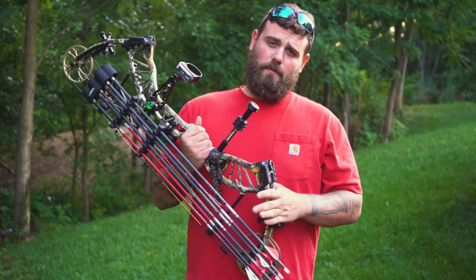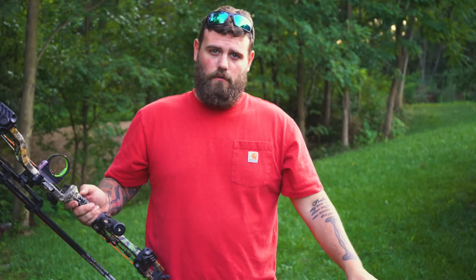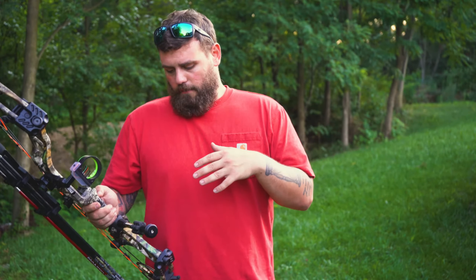This here is the Bear Approach. This bow was released in 2018. One of the things I really like about Bear Archery is they're not like some companies where all they have is high-dollar bows or all low-quality bows. Bear has bows from the very top all the way down to the couple-hundred-dollar range. This bow prices out at about $400 — anywhere from $250 to $500 depending on what you get on it.